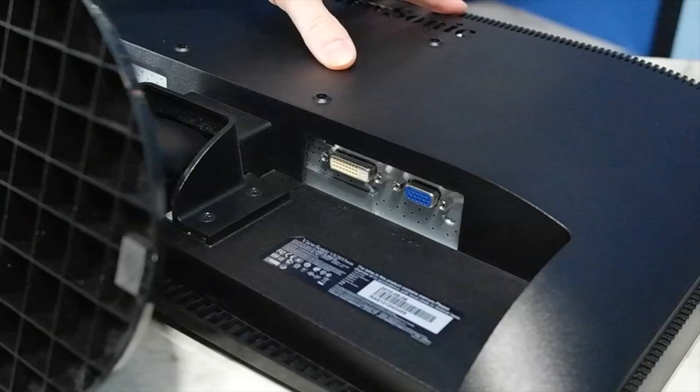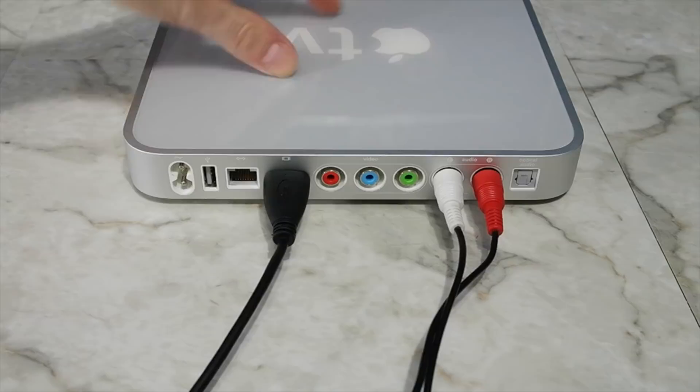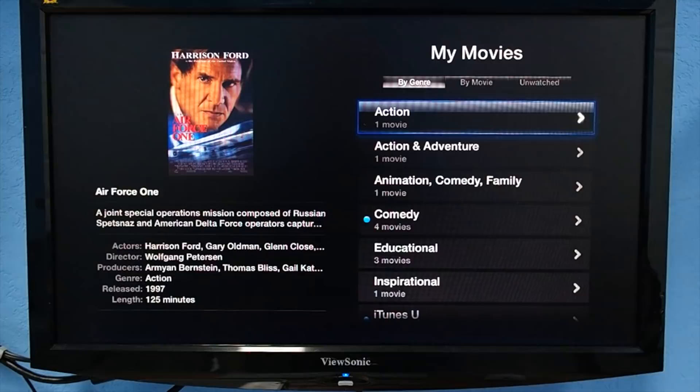Just plug the HDMI into the Apple TV and the other end into your DVI monitor. Since DVI does not have audio, you'll need to use a regular audio cable and connect to the audio ports on the Apple TV and into your monitor. I will point out that if you go this route, when you go to play movies you'll hear sound but the picture will go black, because most stuff downloaded from iTunes will have digital rights management on it, and the DVI connector does not support the encryption method necessary to display that.